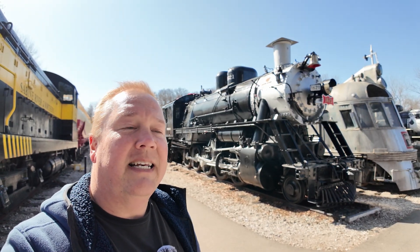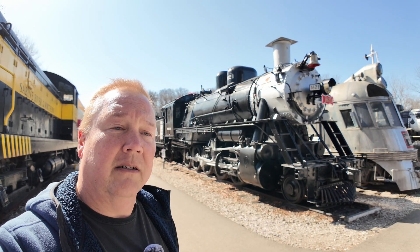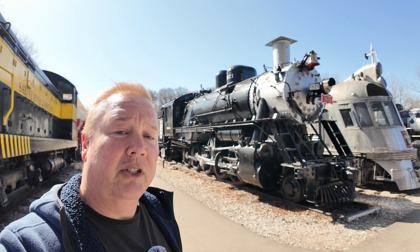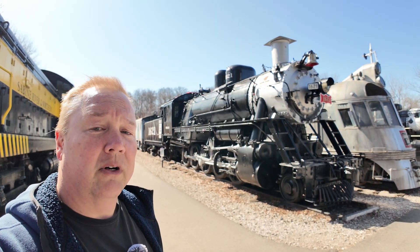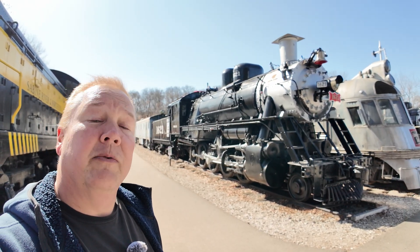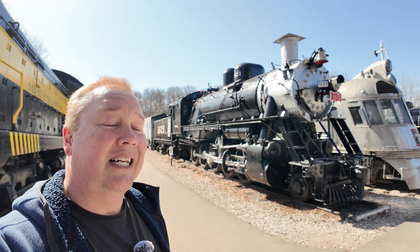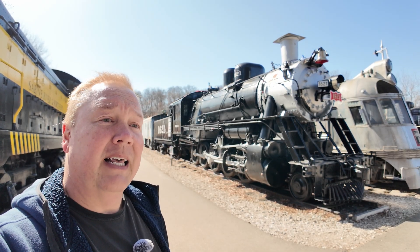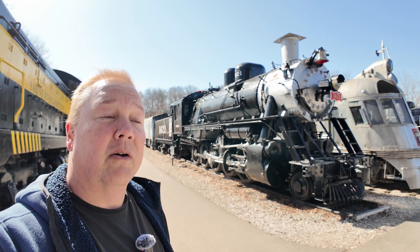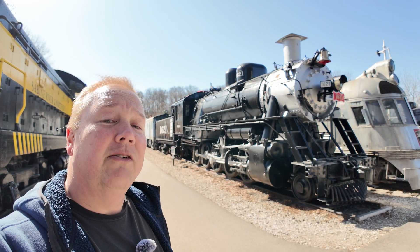Built in 1918, this 2-10-0 steam locomotive was built to work in Russia. However, after the Bolshevik Revolution, the Russians canceled their orders. At that point, there were about 200 of these in production, in process, and Russia didn't take any of them. That left the U.S. with 200 spare locomotives that we couldn't run on our tracks, and there's good reason for that.